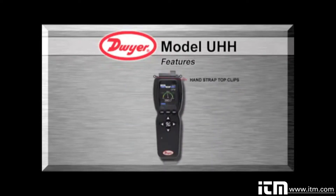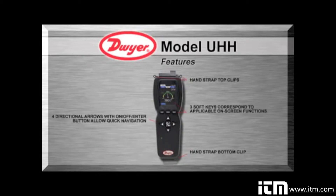Integral clips combined with the included flexible hand strap provide means for the base handheld to be safely connected to a belt, pipe, ladder, or similar structure, freeing the user's hands to focus on the test sample. Four directional buttons combined with three soft keys, aligning to corresponding on-screen functions, allow for quick navigation through the operation menus, which are currently available in English, German, Spanish, Italian, and Portuguese.